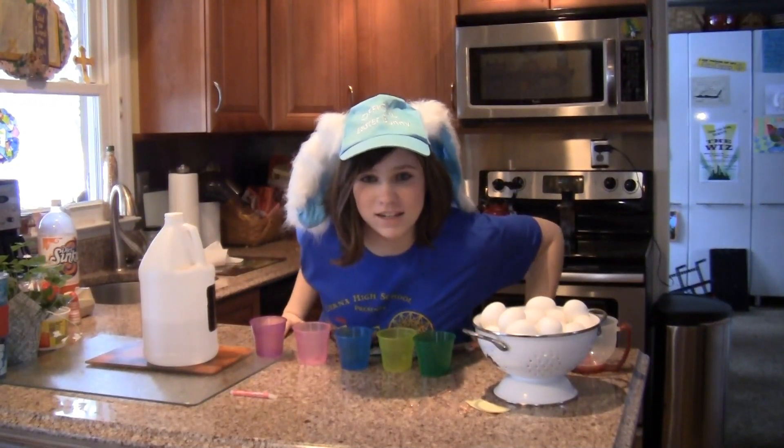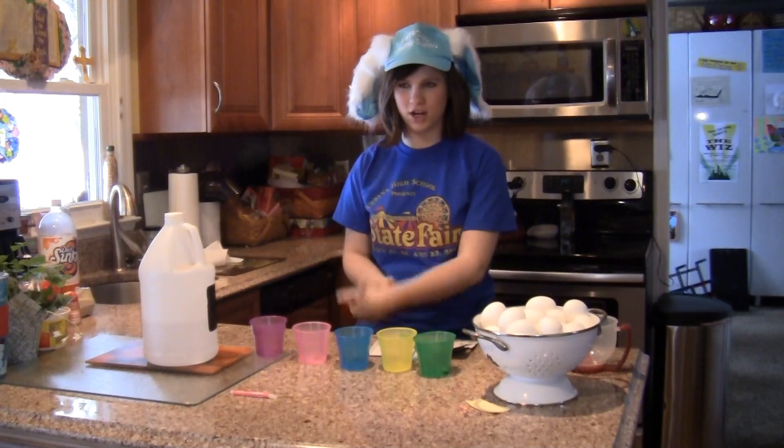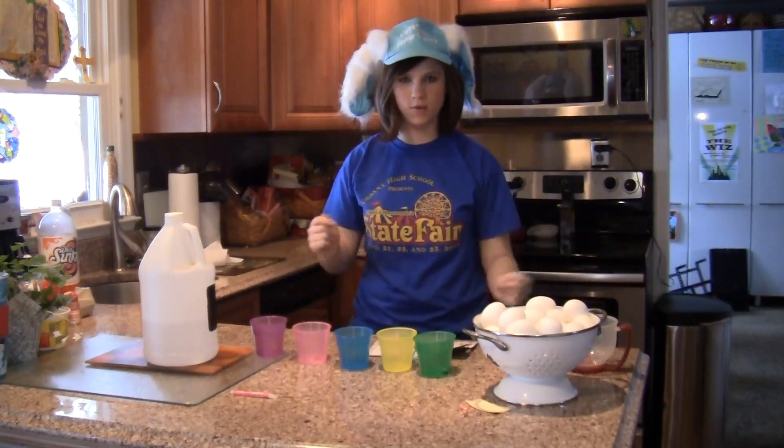Hey, how did I get here? I don't know — Easter magic! So before we start making our eggs, here are some supplies that we need.